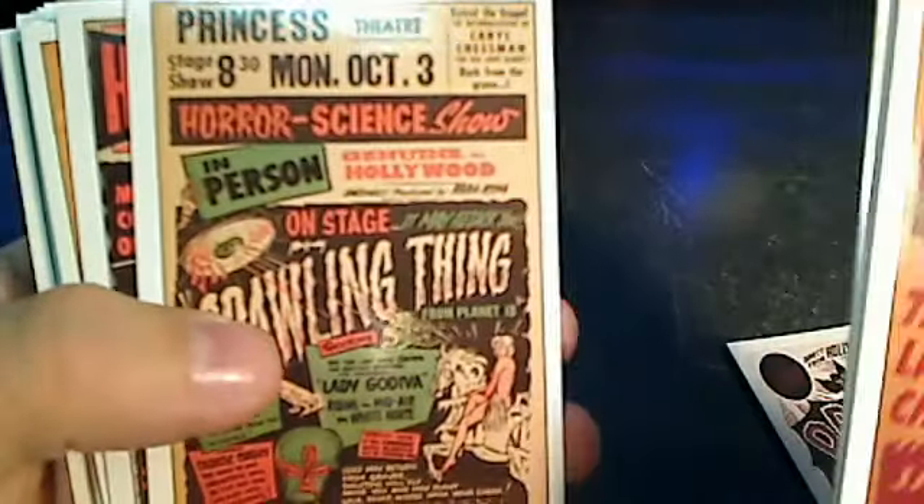Basically what this set is is it's commemorating all of the cool old Spookshow posters and advertisements, plus there's a lot of other stuff in here as well. The cards definitely look really good in person — they've got a nice gloss to them.